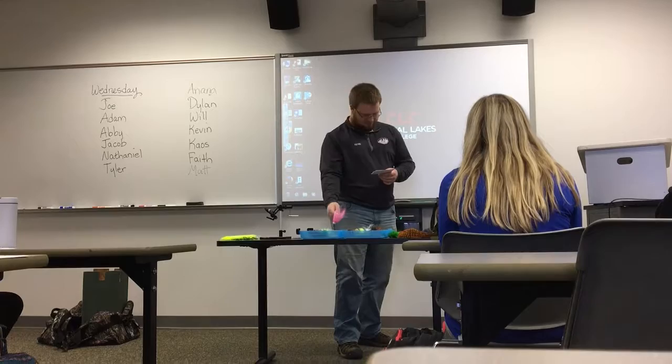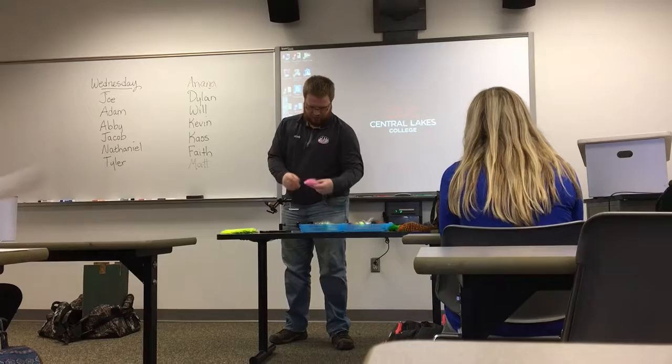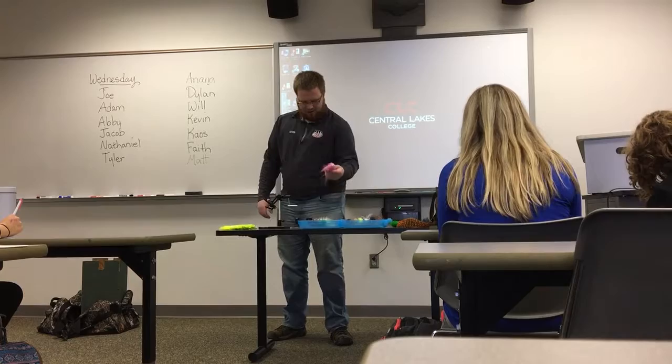This is why I tie flies for fish like musky and pike. Today, we are going to talk about a couple of different things that you need to consider if you're going to start fly tying for big predatory fish. You have to consider the materials you're going to use, the size of the flies you're going to make, and the shapes of the flies you're going to make.